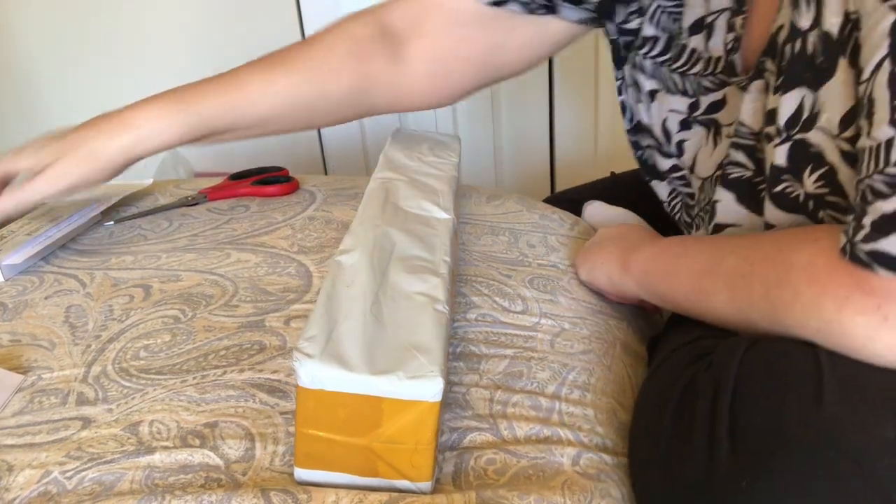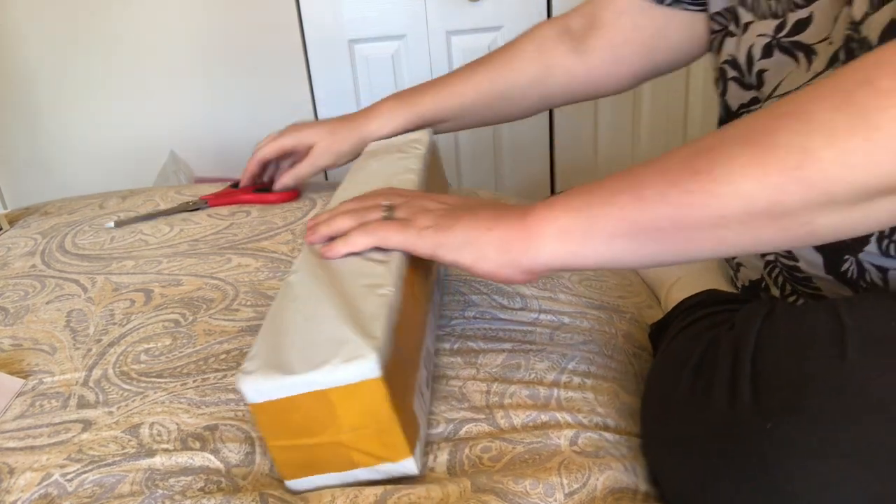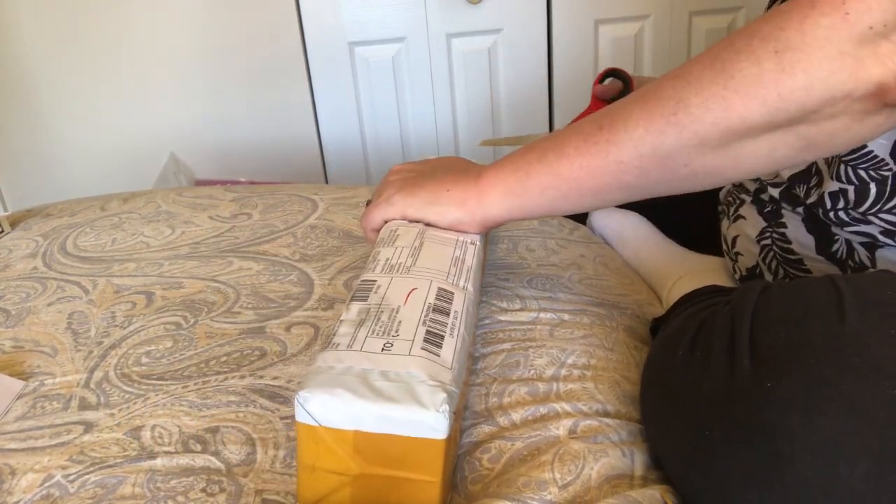Hi everybody. Nancy here from Fancy Nancy Diamond Painting with a diamond painting unboxing for you.